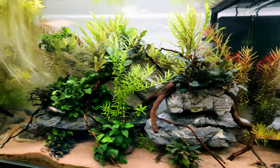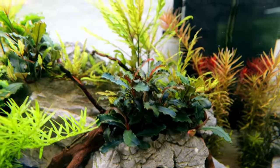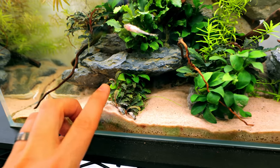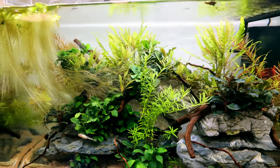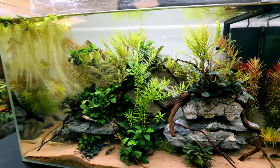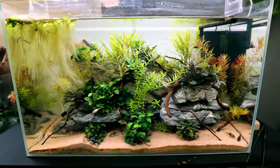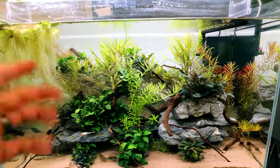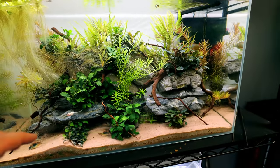This freshwater reef tank is the perfect example. I didn't do anything for the first month - just water testing to make sure I didn't need to do a water change, which it turned out I didn't. Now look at it - you won't find any algae anywhere. The wood came from another tank that had lots of algae and it started to spread, but by letting it settle in and not being impatient, it completely cleared.